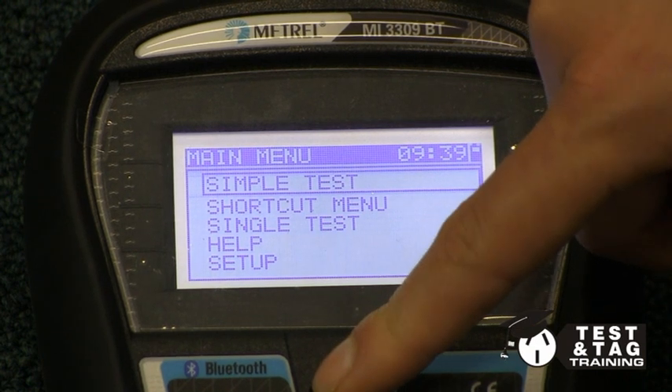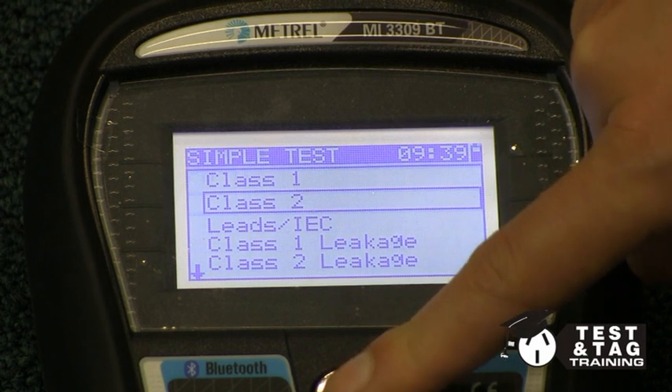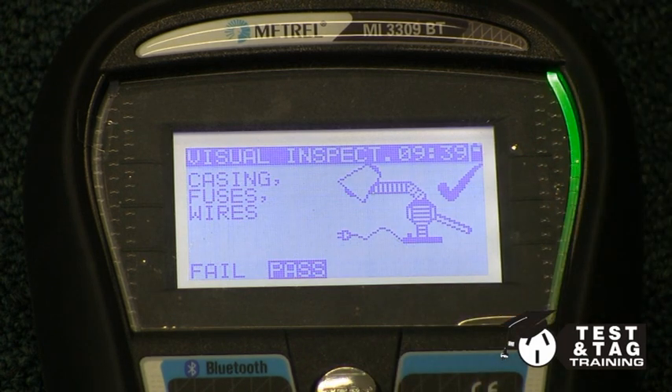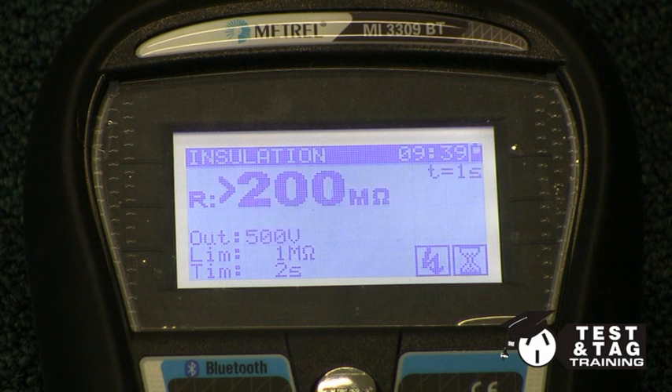The Australian standard states that for equipment that contains a motor, such as a vacuum cleaner, a leakage current test is the preferred option over an insulation test. We recommend performing both tests.